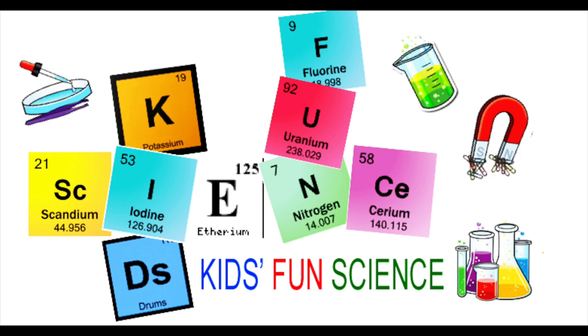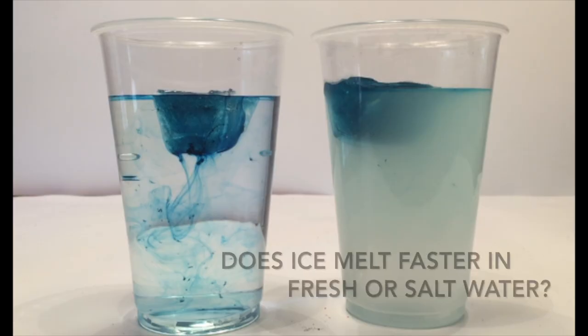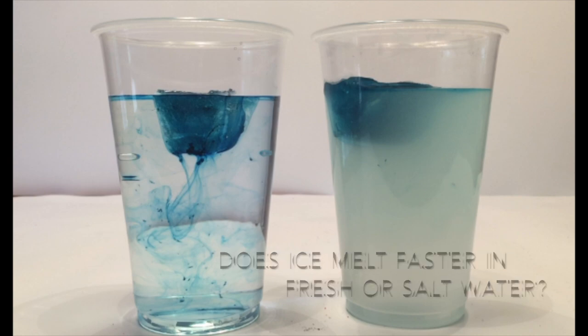Welcome back to Kids Fun Science. My name is Ken. Today's experiment is: does ice melt faster in fresh water or salt water?